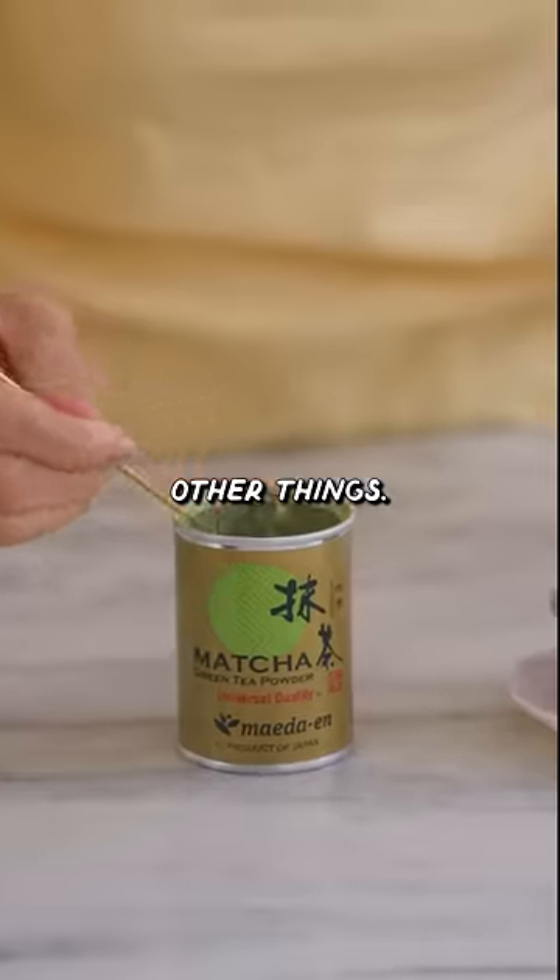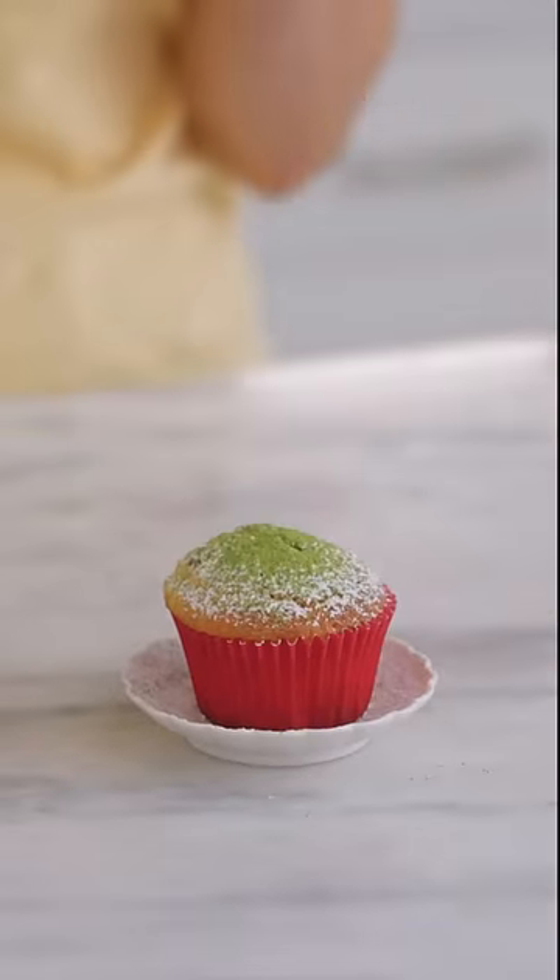I'm going to test this on a few other things. Matcha. Ooh. I'm halfway sold.